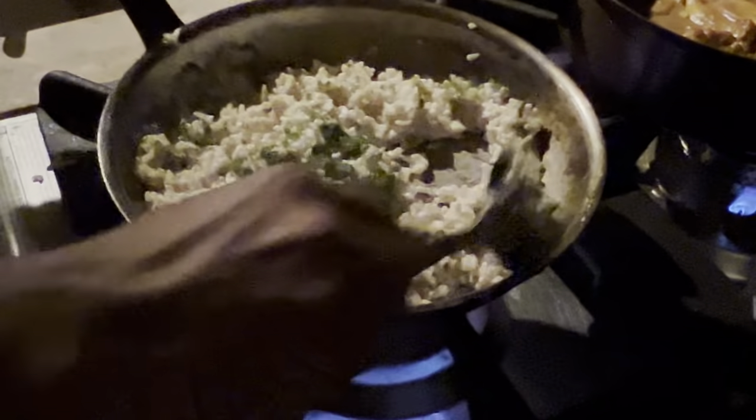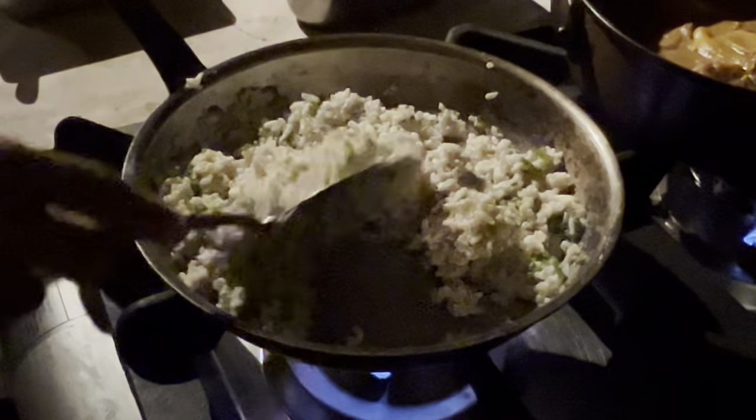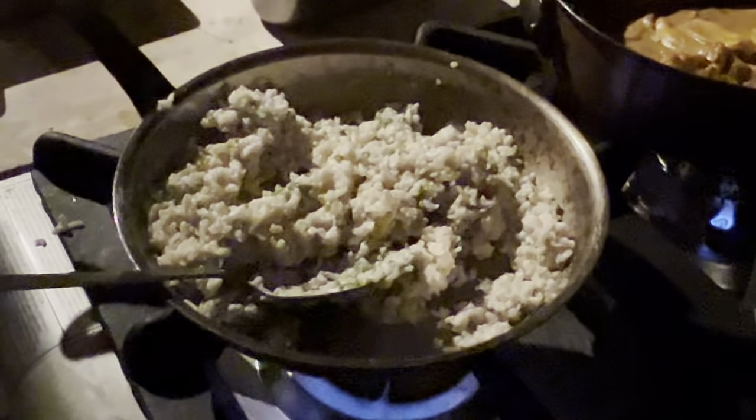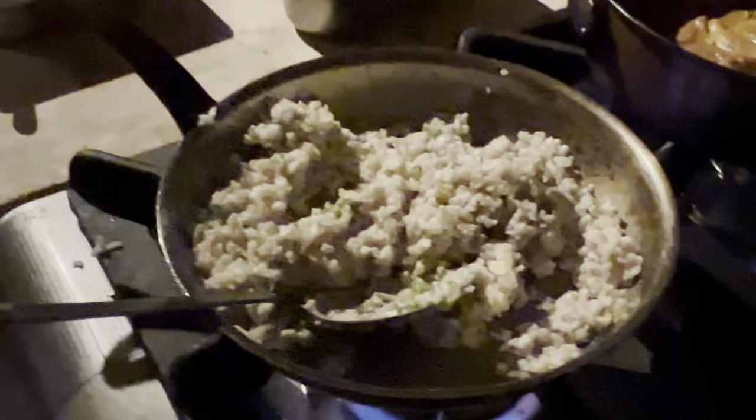Okay, this one — brown rice and coconut cream. You already cooked the brown rice? It's for brown rice. Very good.